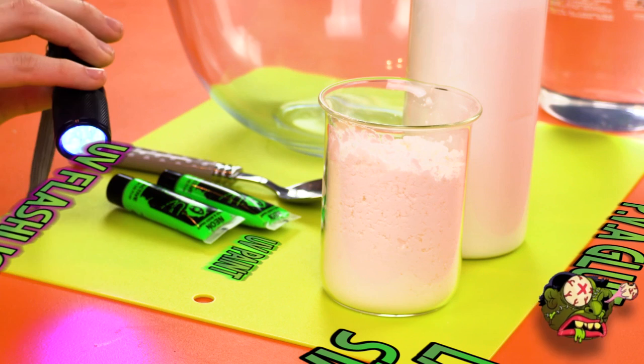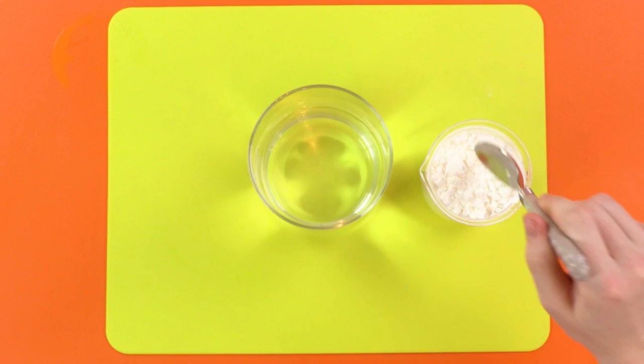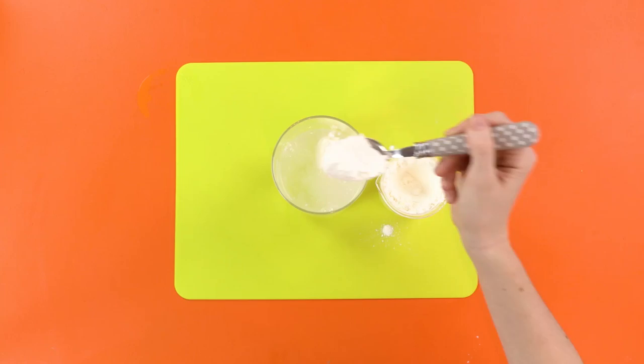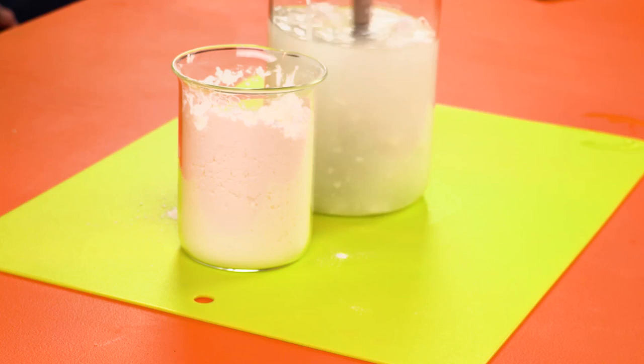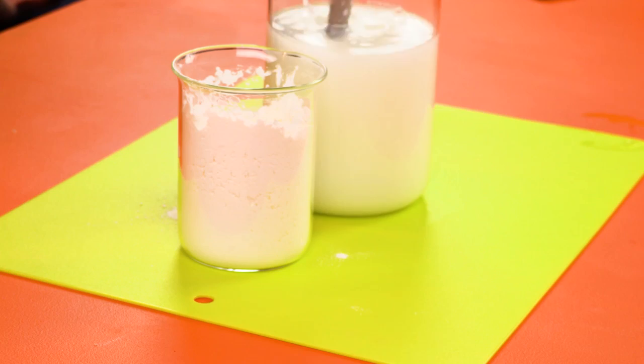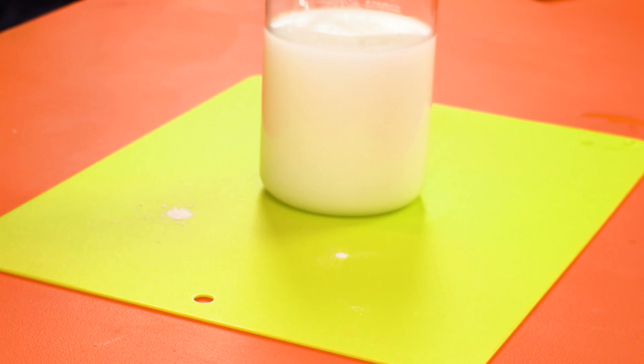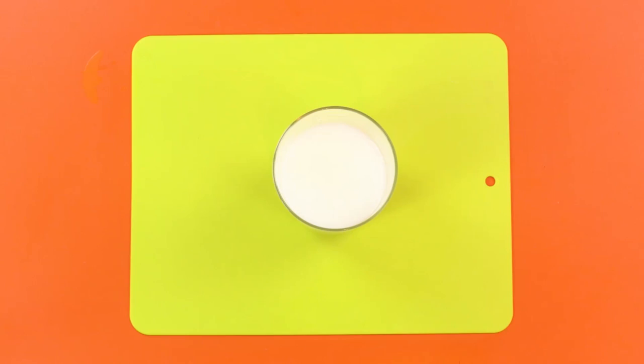Step one! Scoop some laundry starch into your warm water and give it a good stirring! This could take a while — wow, look at the speed of that stirring! How is he doing that? That's madness! That's Mad Ballsness! Get it? I said Mad Balls... never mind.